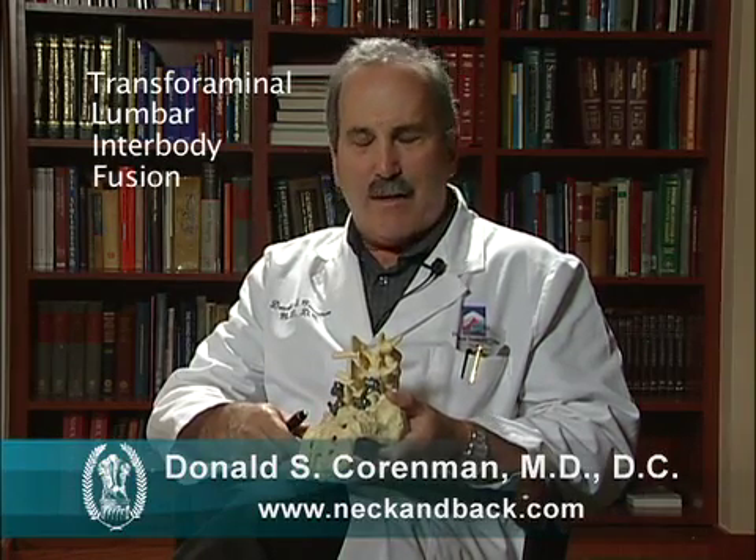We're going to talk about a surgical procedure called a TLIF, which stands for Transforaminal Lumbar Interbody Fusion. To interpret that from medical terminology, we simply remove a portion of the facet, go into the disc and remove whatever degenerative changes there are, and we create a fusion in the disc and along the back of the vertebra.